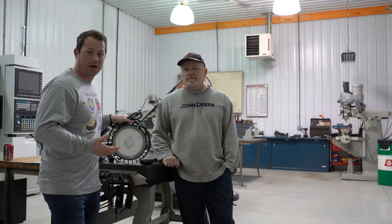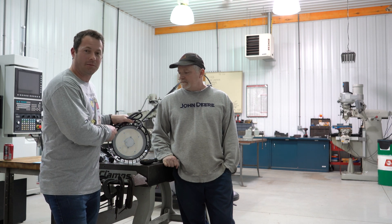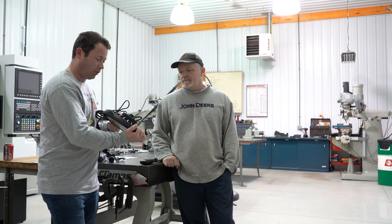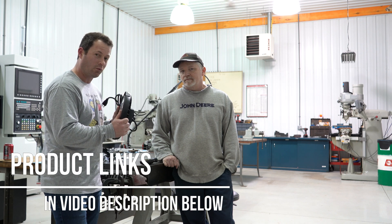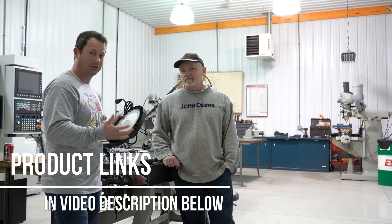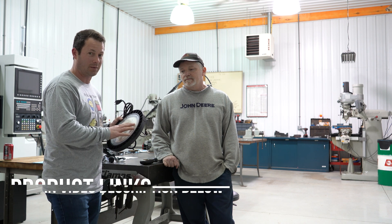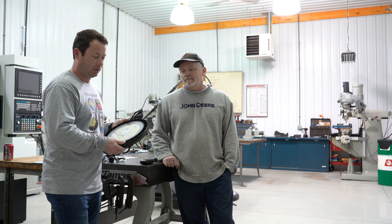Hey guys, it's Nate and this is the Nater Tater channel. I'm in my uncle's shop — if you subscribe to my channel, you probably haven't seen this shop before. We're going to look at upgrading his lights from 400-watt metal halide ones to LED ones and see how they compare and how they're different.